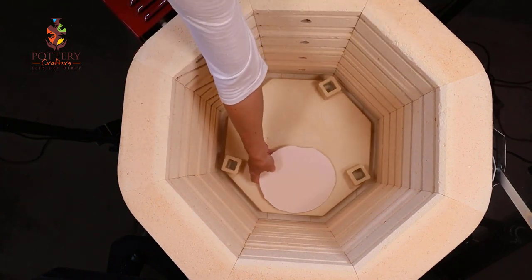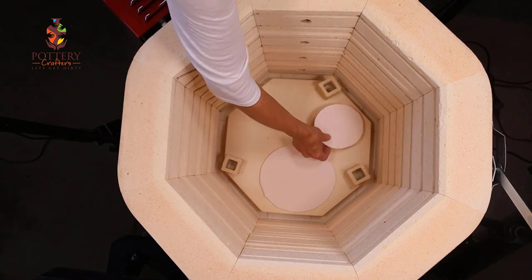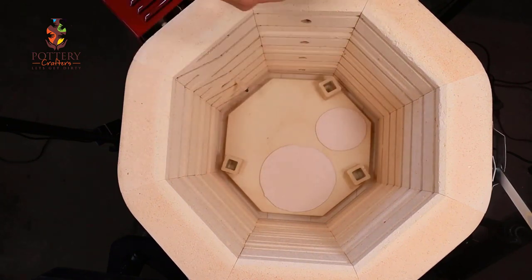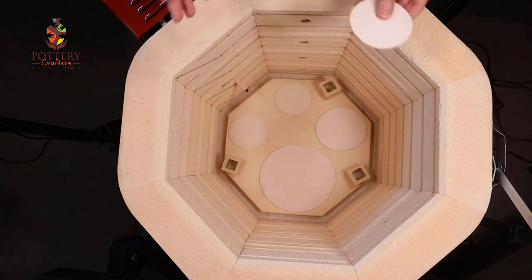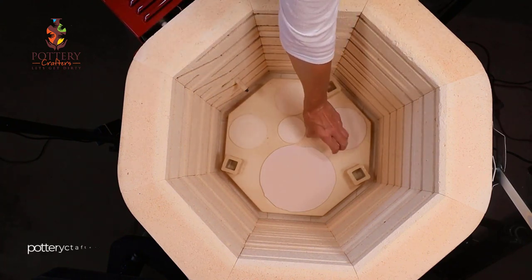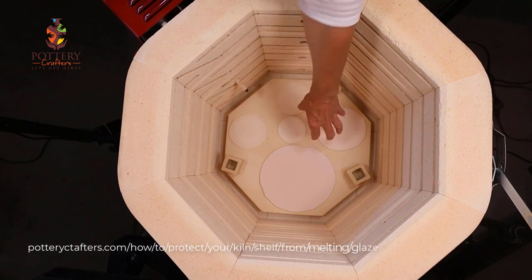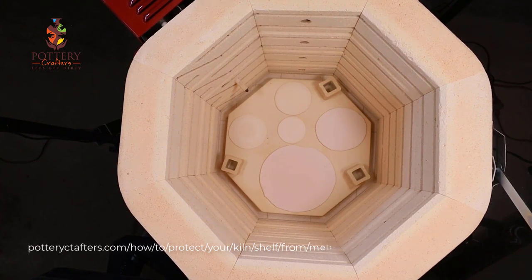I place cookies down first to get an idea of where I'm going to put my pottery and how to space it. Not everyone uses cookies and you don't have to, but if you don't use cookies make sure you use kiln wash. You have to protect your shelves — you don't want glaze melting all over.